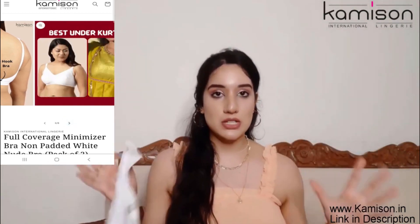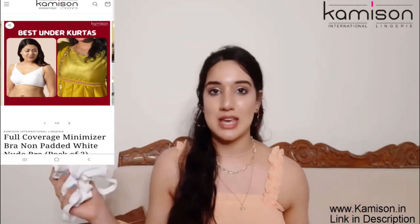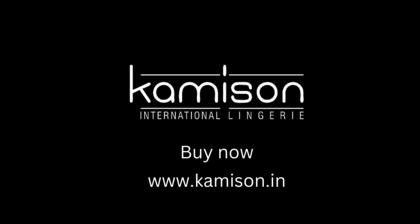So this is the best for heavy busts. If you belong to the same category, you need to try this. This is one of the best options for heavy busts.